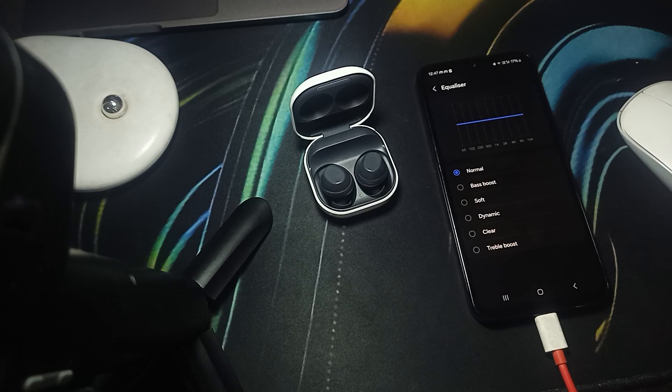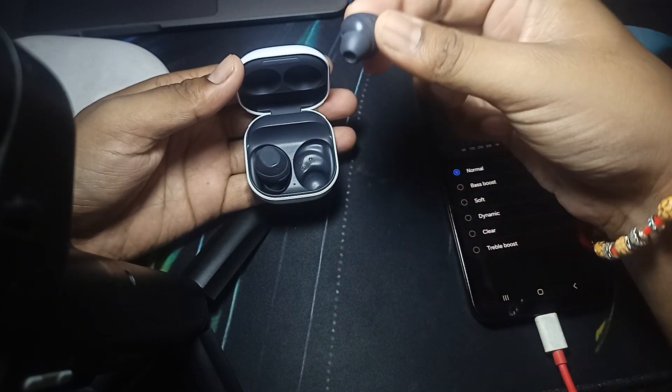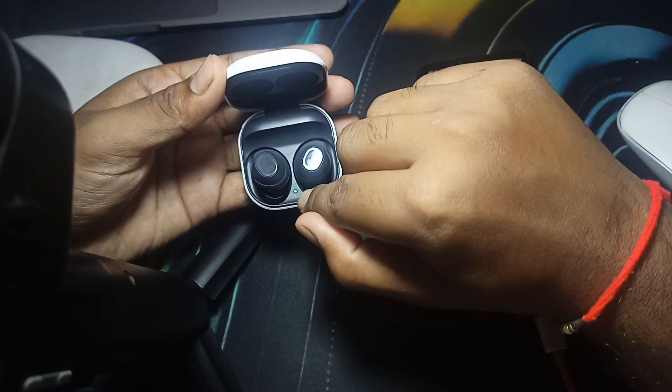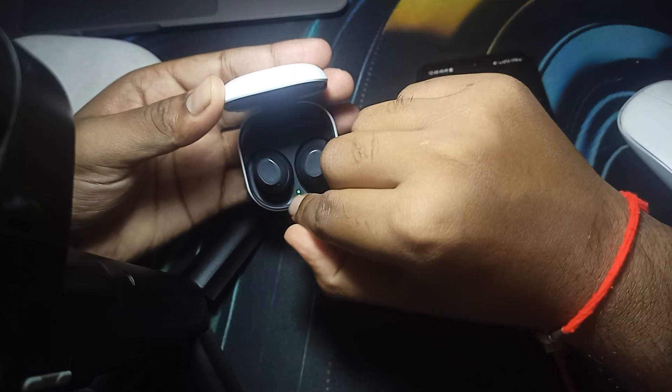It is not very difficult. You just put both of the buds into the case properly — the right one on the right side and the left one on the left side. After that, simply check that the green light is turned off, which means that they are properly attached and both are charging well.